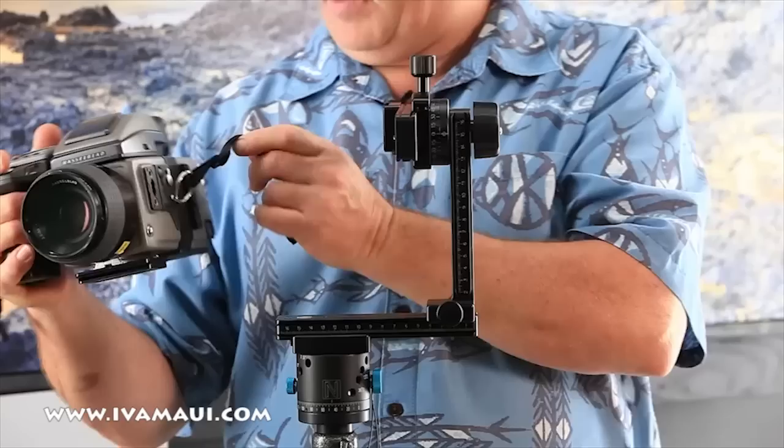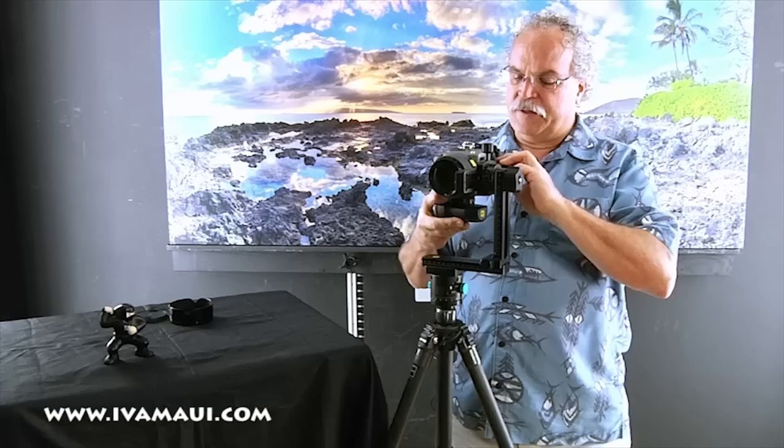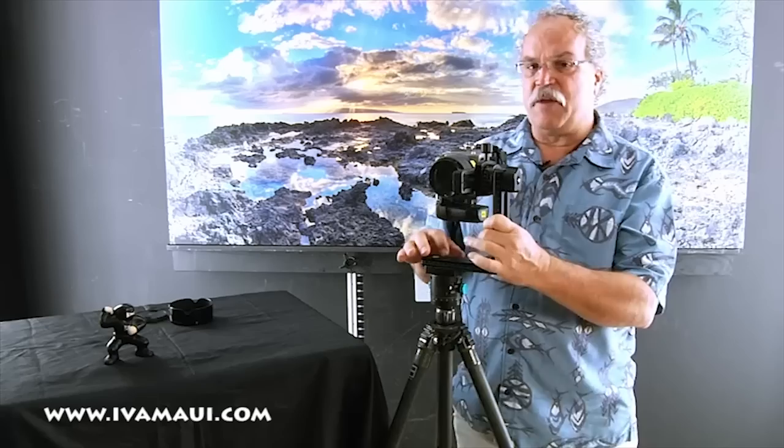Now let's go ahead and mount the camera. I'm going to mount the Hasselblad H4D — I've already mounted a Nodal Ninja plate to the bottom that corresponds with the quick release. I mount that to the quick release.